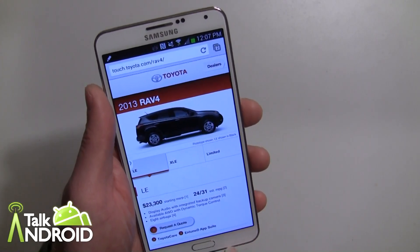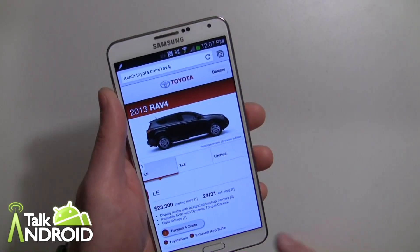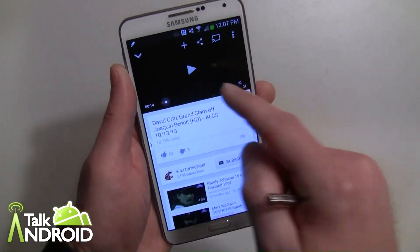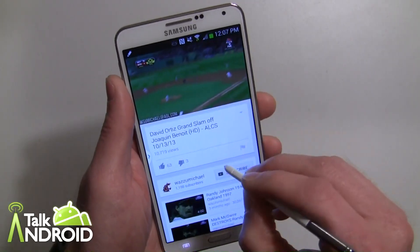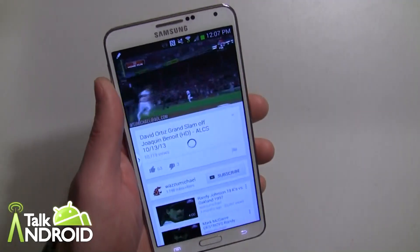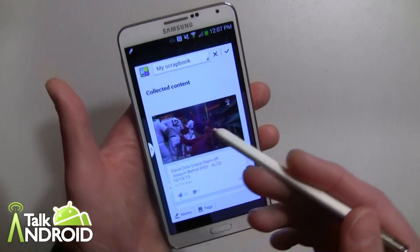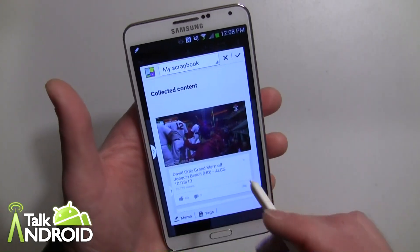One other quick thing: it does work on video. However, it does not work on this phone — I don't know if it's because it's the AT&T version. For example, let's back out here and go into YouTube. Here's a video right here, David Ortiz, a grand slam from last week in the playoffs. The way it would work is you go ahead and circle — you could be playing or not, it doesn't matter. You hit Scrapbook and it should be able to circle the video and add it. But what happens with me is you don't get the play command at all; it just takes a picture of the display. This should work on most Galaxy Note 3 units. I don't know if this will be fixed with a software update — I reached out to Samsung and didn't get a response — but it does work for videos as well.